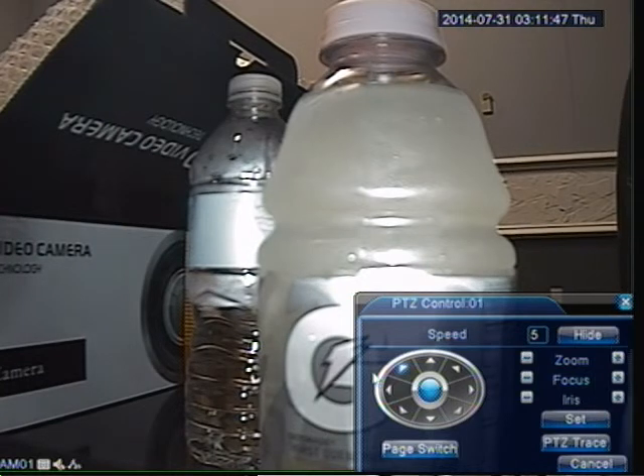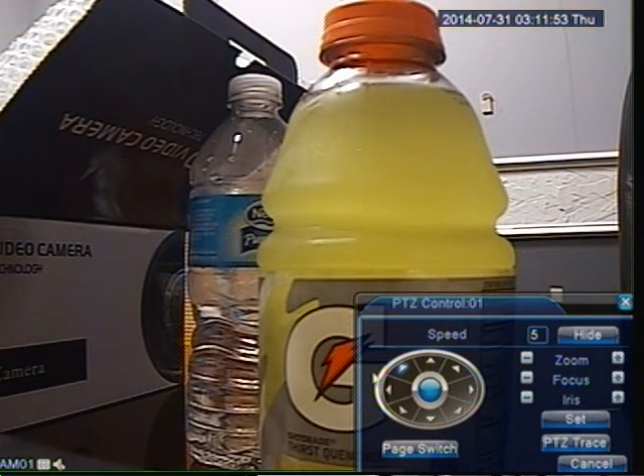Those are usually the common mistakes why the camera won't move. That's about it for this video. I just want to thank you for watching, and make sure you visit our website at www.2mcctv.com. Also, check out our YouTube channel for more tutorial videos on CCTV accessories and cameras. Bye.